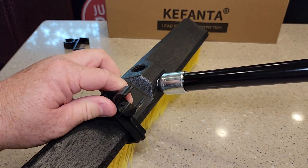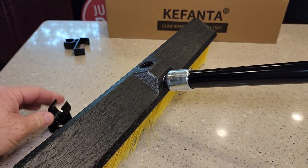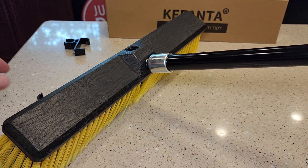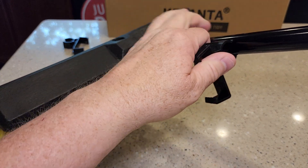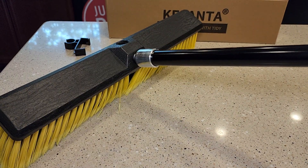Now you do have these little clips you can put on or leave off. If you want to store the broom on the handle, you're going to put these little clips on. That way when the broom is off, it can snap to the handle for easy storage, but I'm not going to use them.